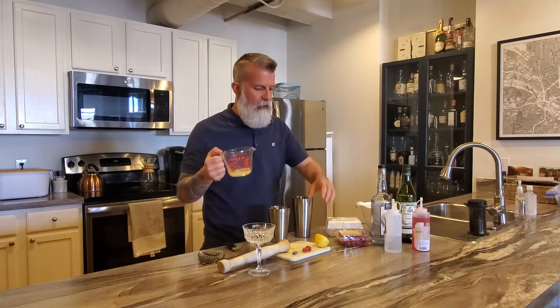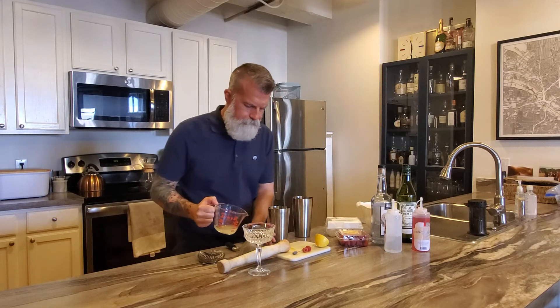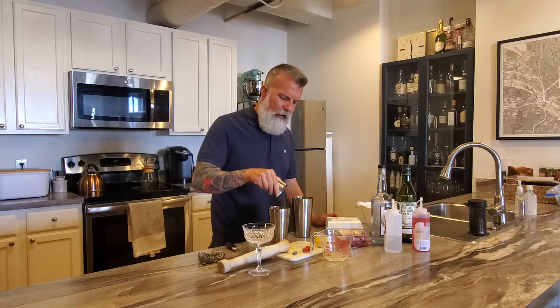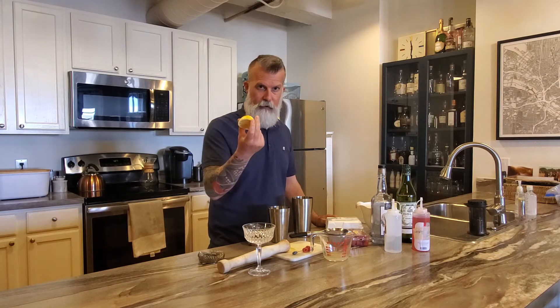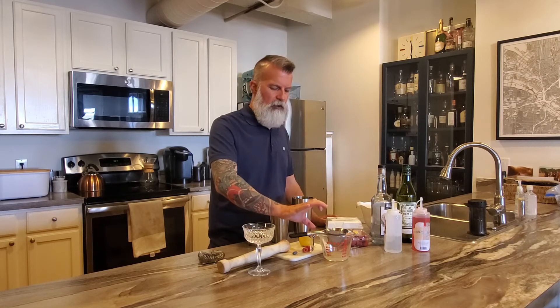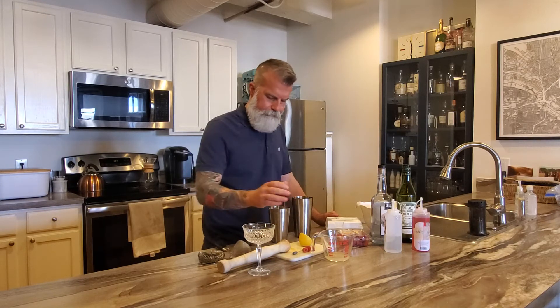Then you need half an ounce of freshly squeezed lemon juice — I did this before I pushed play. Half an ounce goes in there. If you're doing a lot of cocktails, it's really good to take your strainer and strain it — you can do four or five lemons at a time so you have enough to make cocktails for friends.